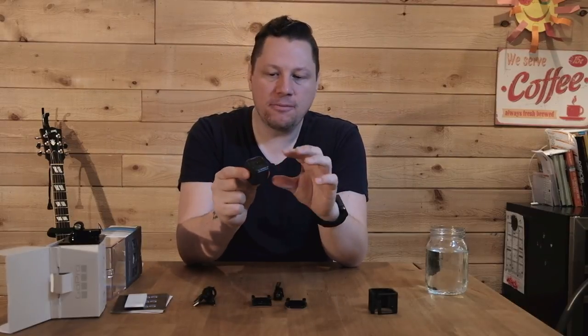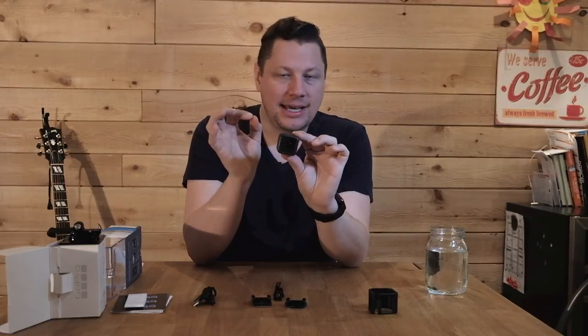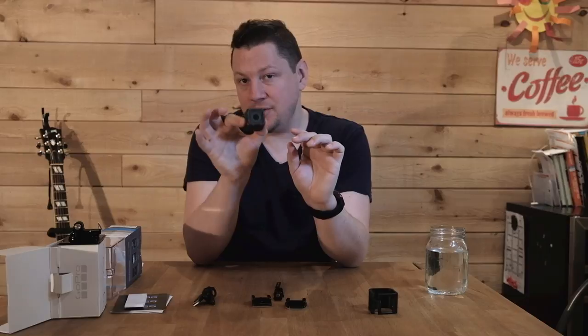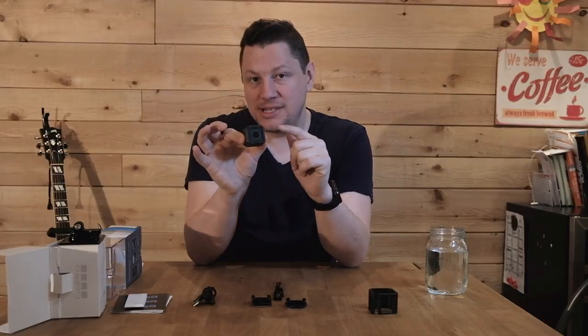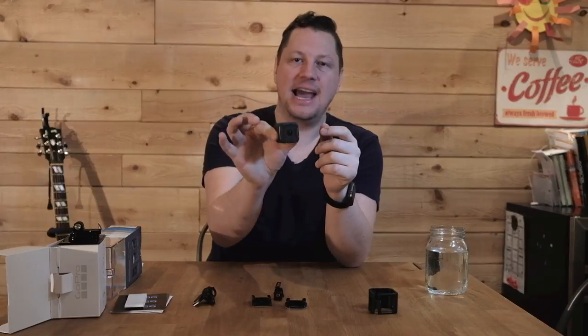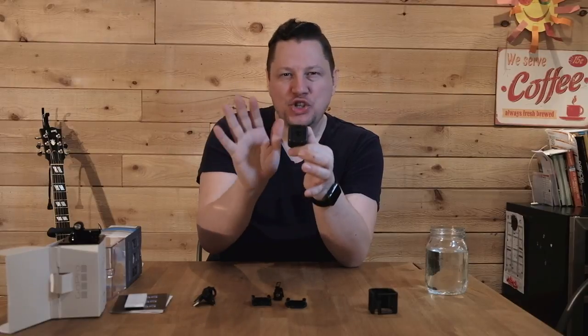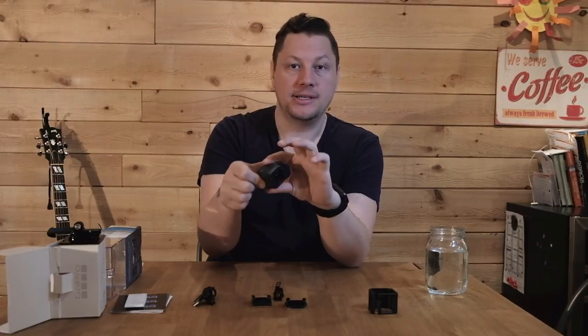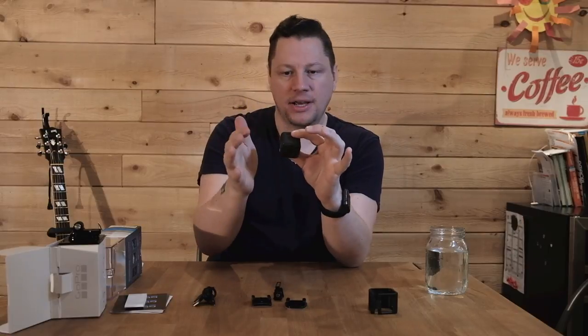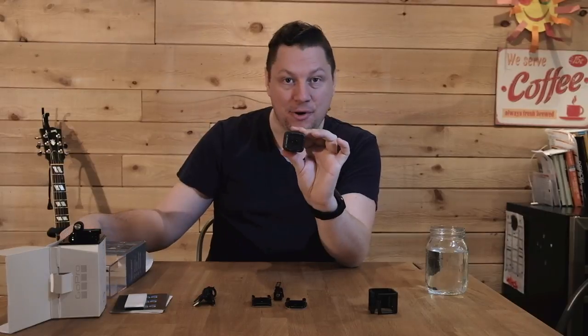One very key feature for me — and this is why I went with the Hero 5 Session over the Hero 4 Session — is the stabilization. The Hero 4 Session didn't have it. The Hero 5 Session actually has a way to stabilize the footage, which will come in very handy when I put it on my X-Pro2 and I'm walking around taking shots. It's going to help smooth the footage I upload to this YouTube channel.